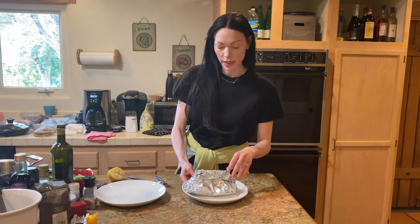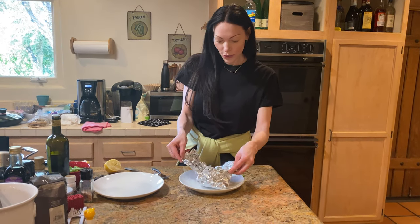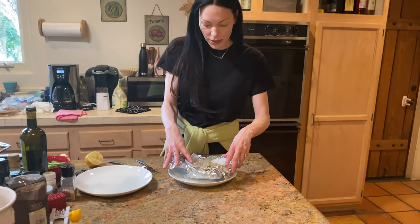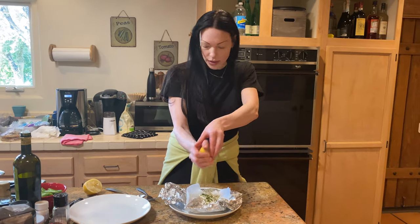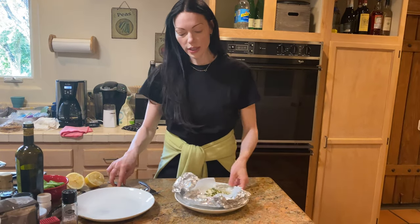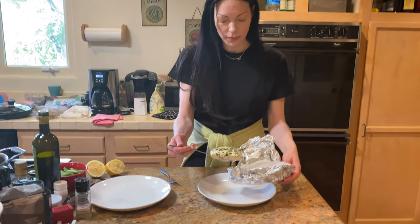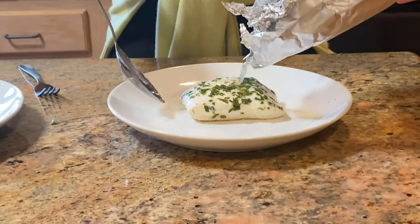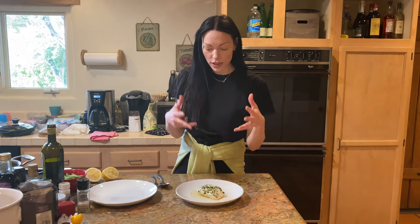These actually took about 13 minutes because the fillets were so thick. But check this out — this is such a cool way of cooking fish. That is so beautiful. I'm going to top it with some more lemon juice. I'm going to lift it out — this is why I love this way of cooking fish. And then check out the cleanup — there's like no cleanup. That's why I love it. The house doesn't smell and you have a gorgeous piece of protein.